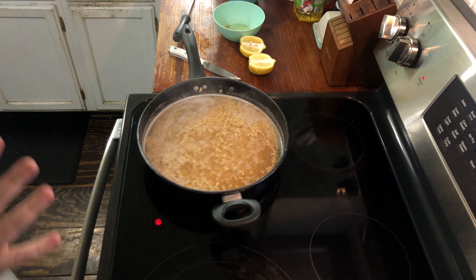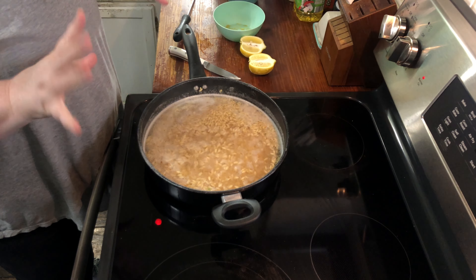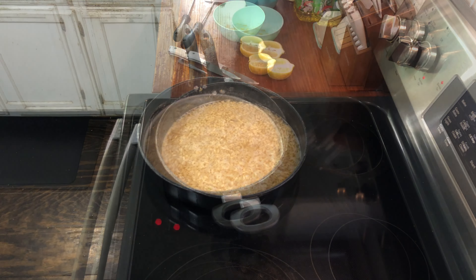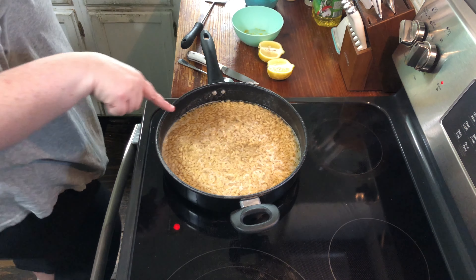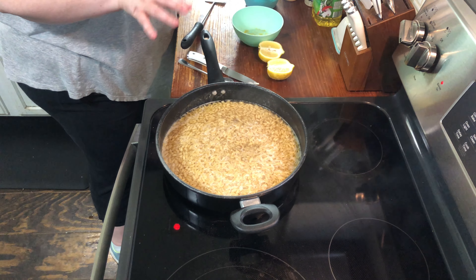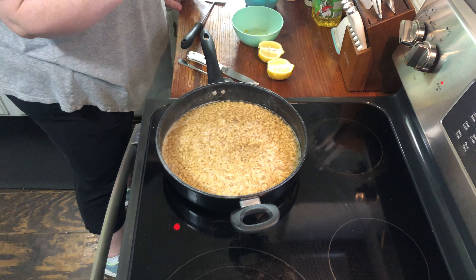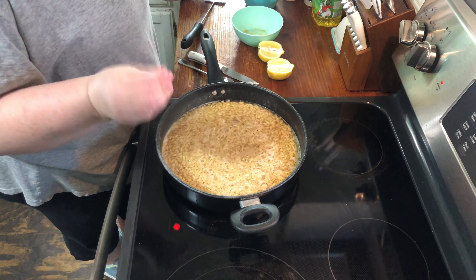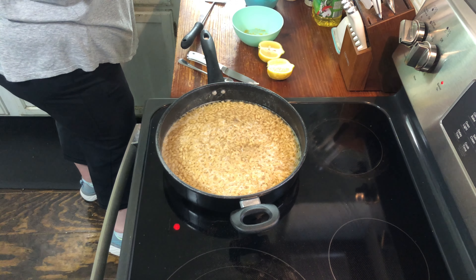The orzo has already come to a boil and now I'm gonna reduce the heat and simmer for 10 to 15 more minutes until it's the texture I'd like. Most of the liquid is absorbed and the orzo is perfect. For this recipe you can either put in asparagus or spinach — I chose asparagus, and I've already washed and cut them.